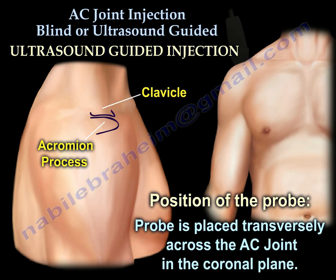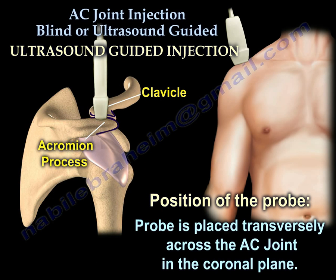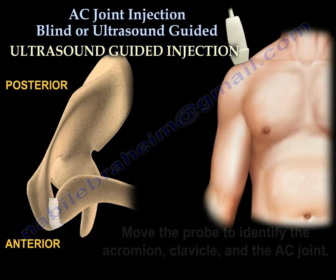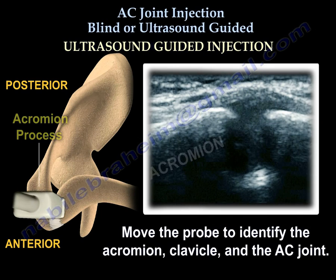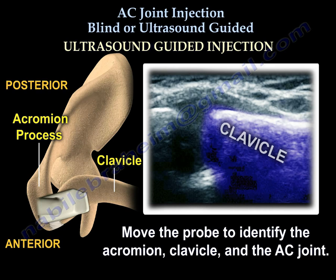Regarding the position of the probe: the probe is placed transversely across the AC joint in the coronal plane. Move the probe to identify the acromion, the clavicle, and the AC joint in between.